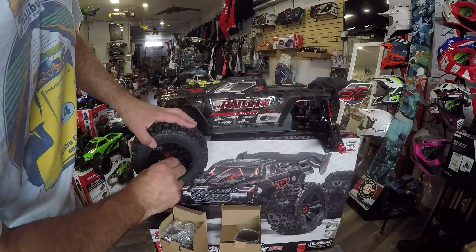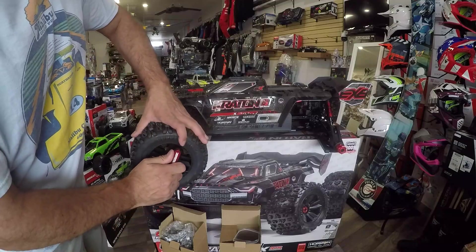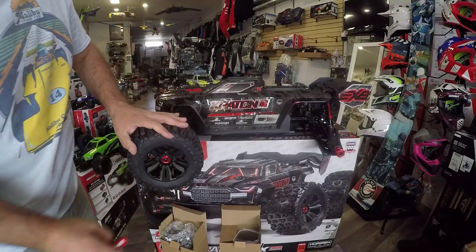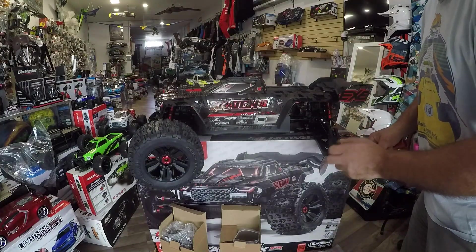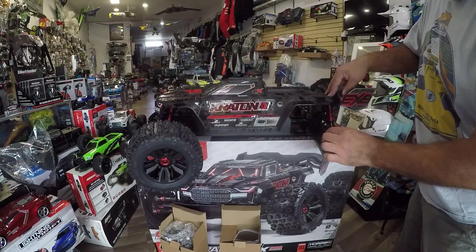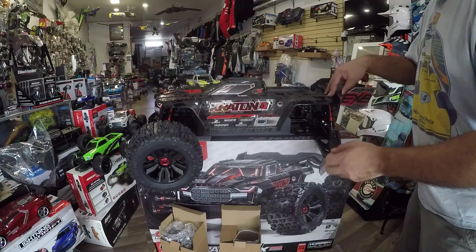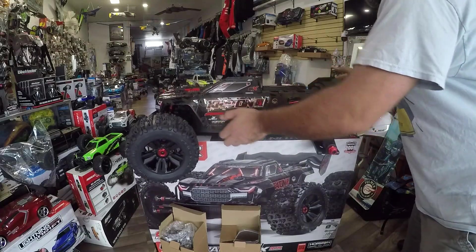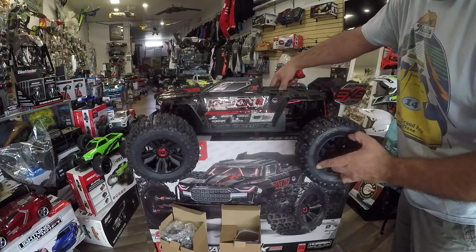A couple of years ago a company called Red Cat Racing made something this big and parts were flying all over the place because they never put any Loctite on it — it was the R5. Too bad, because it was a pretty decent truck that could have been much better. The same thing here — there's a lot of slack, too much movement. Probably when you do the aluminum upgrade it will be better. As soon as I put the wheels on I notice the truck is drifting toward me because the wheels are so heavy.